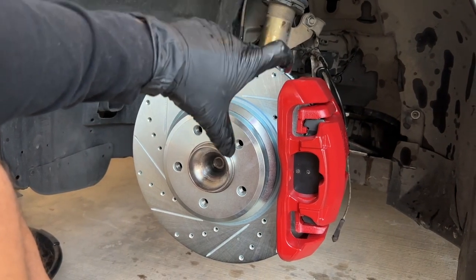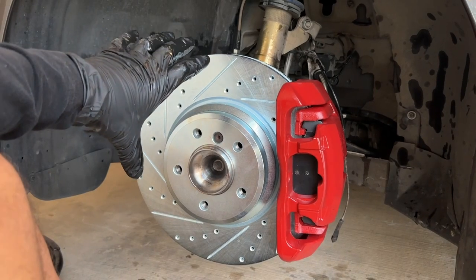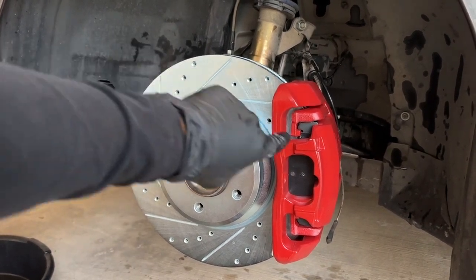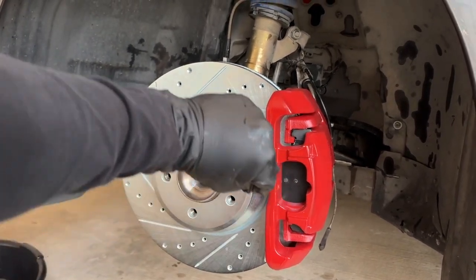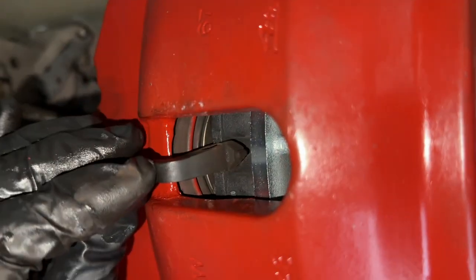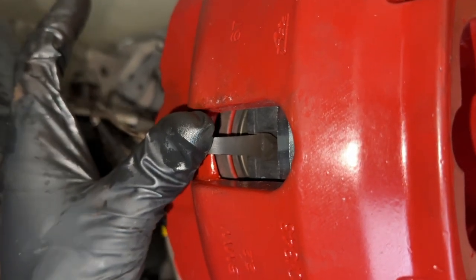Look how good that looks with the 335i brake calipers and rotors — absolutely massive and monstrous. The stopping power is going to be instantaneous. Don't forget the brake wear sensor: clip it back into place, make sure it's firm, and you're good to go.